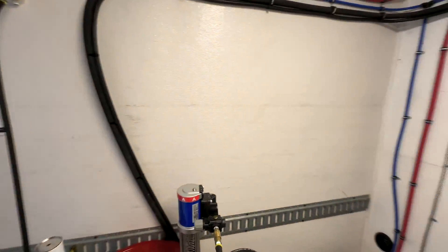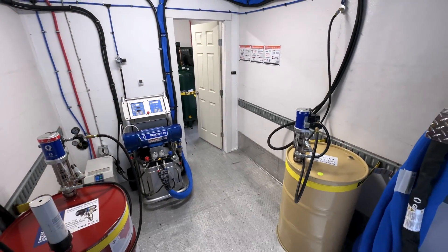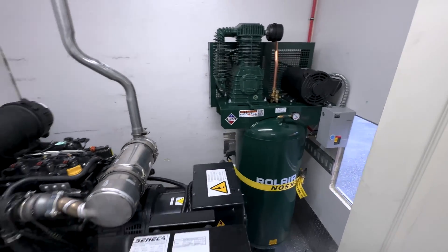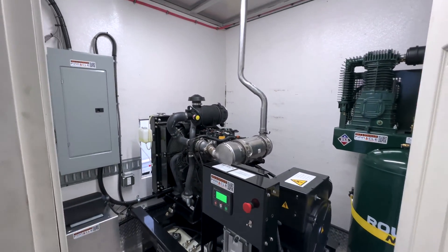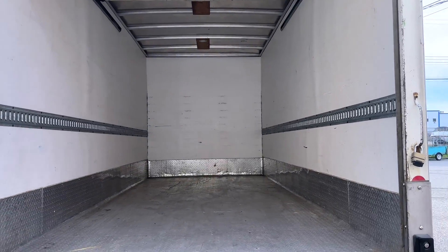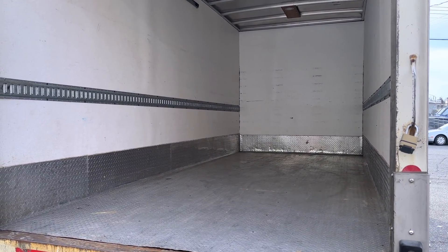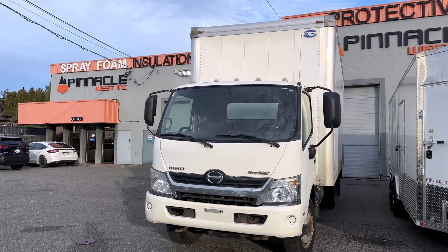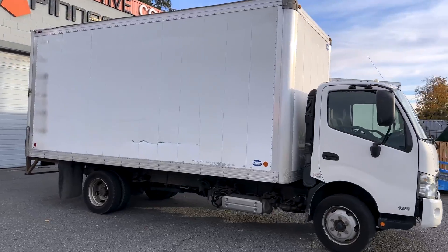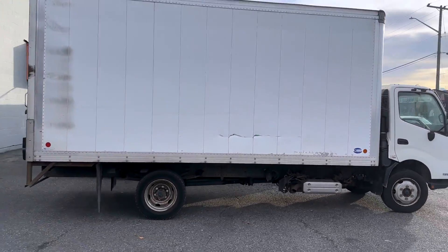Hey everyone, Harrison from Pinnacle West here. Today let's build a rig together. We're looking at this 18-foot box truck that we recently outfitted. We built all of this from this, so let's run this back. This transformation journey began with an empty box truck handpicked and purchased by us at Pinnacle West. We can build in a truck or trailer sourced by you, or by us.